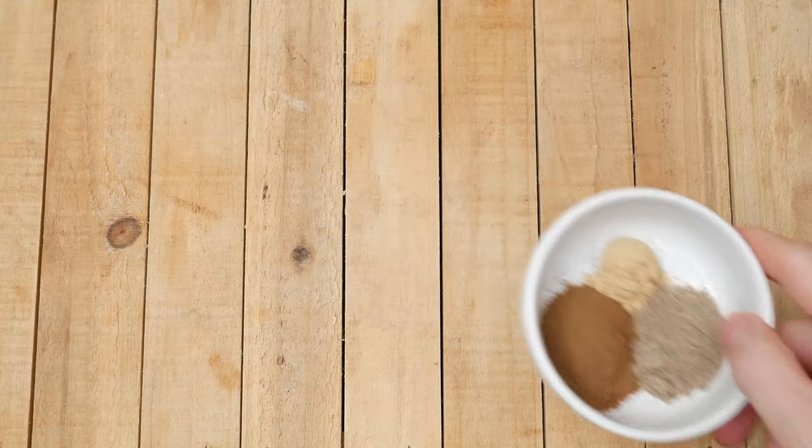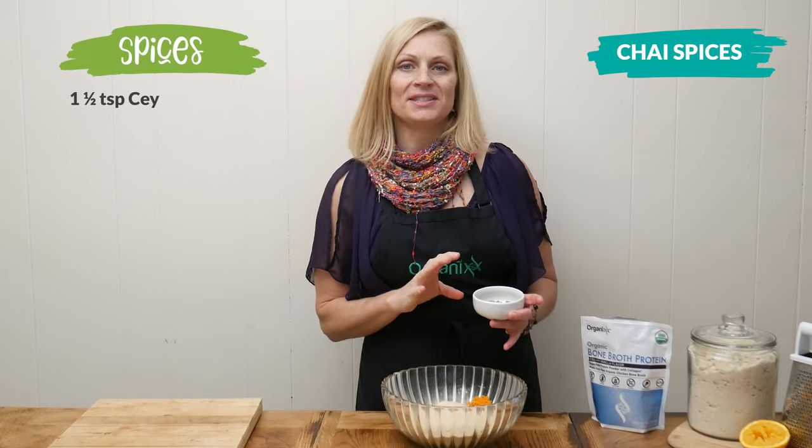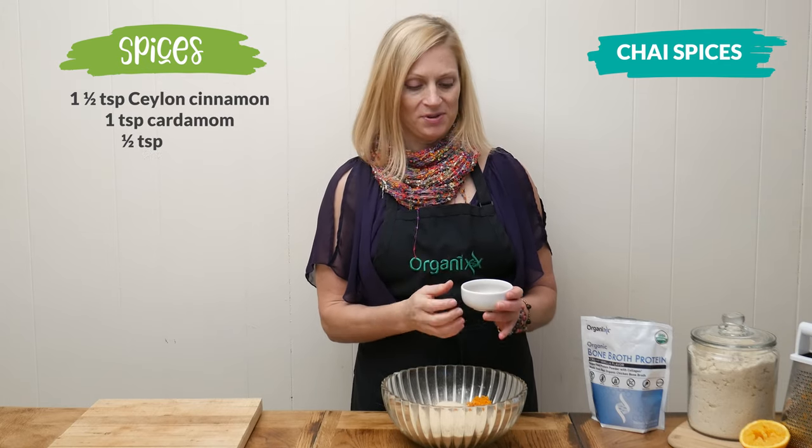Last, let's add in the chai spices. I've got one and a half teaspoons of Ceylon cinnamon, one teaspoon of cardamom, and one half of a teaspoon of ginger.